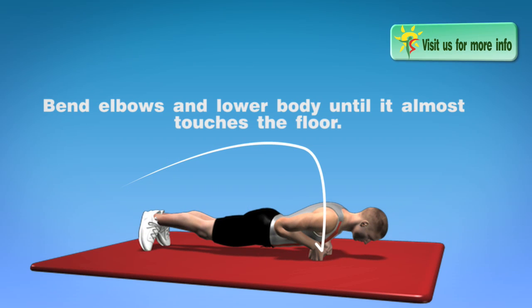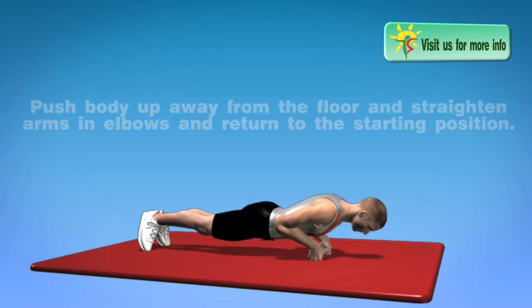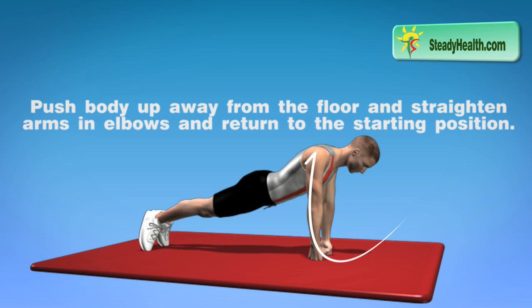Bend elbows and lower body until it almost touches the floor. Push body up away from the floor, straighten arms and elbows, and return to the starting position.